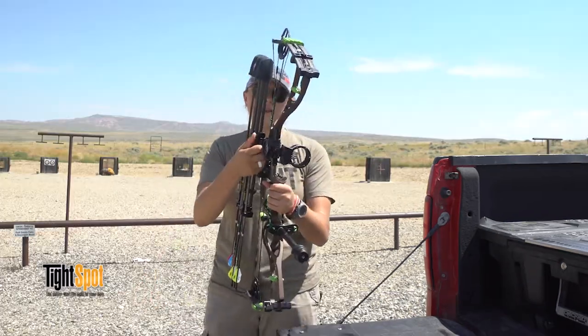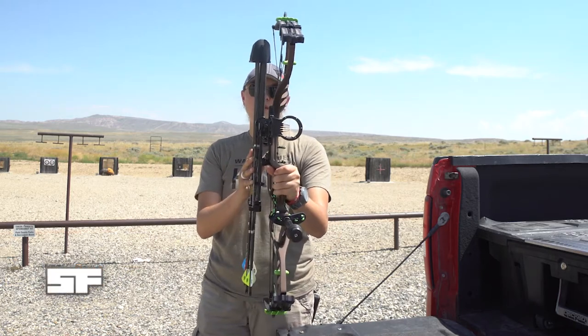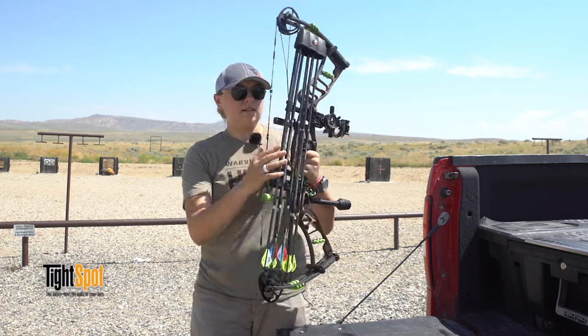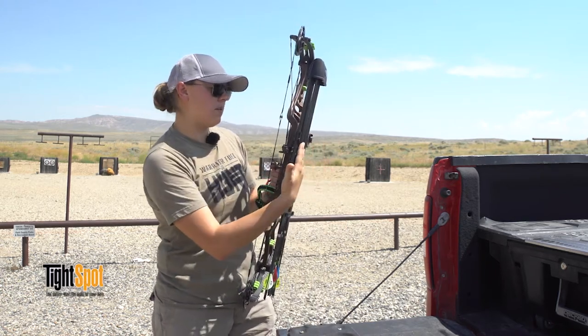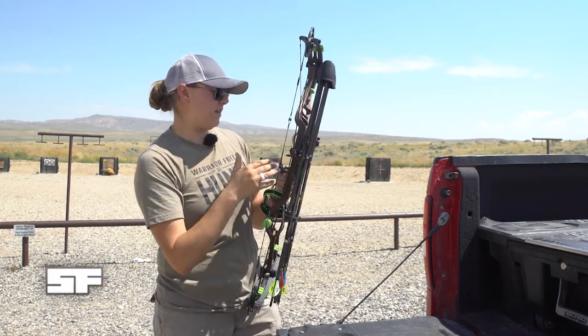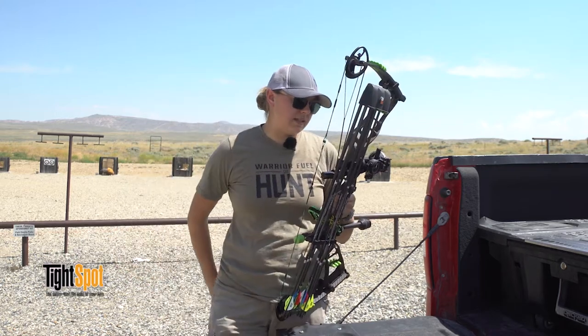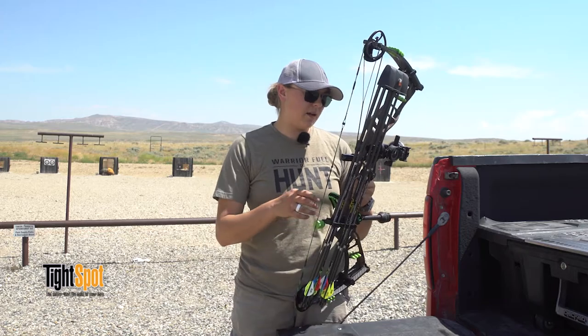Another thing with this quiver compared to other ones — look how tight it sits against your bow. It does mount a little bit more backwards than the other ones usually do, but I like that mostly for the balancing aspect; it helps you balance a lot better.